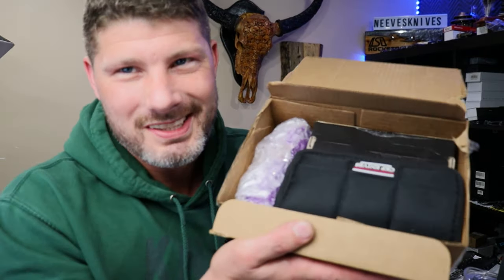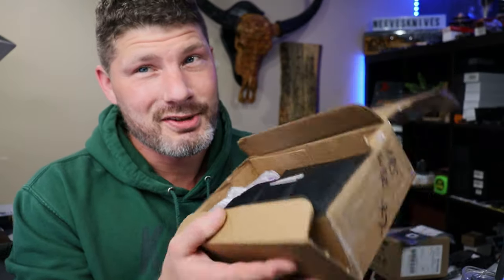Someone from the community sent me a box of knives and I suspect there's some pretty awesome stuff in here, so we're gonna check it out together.